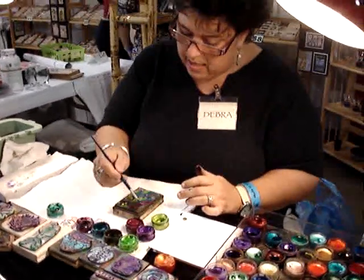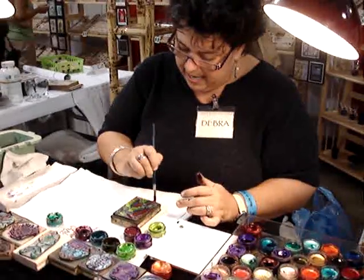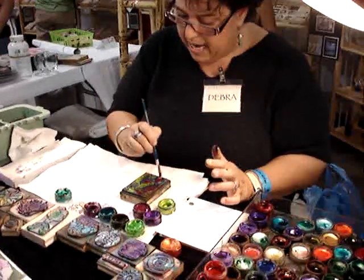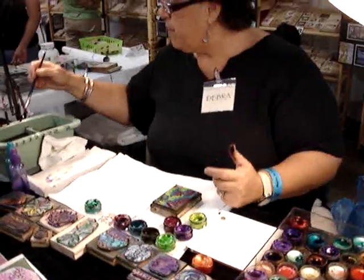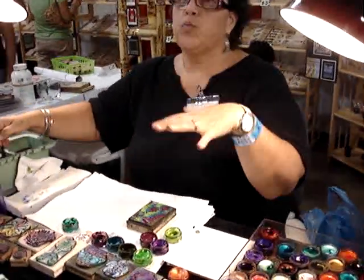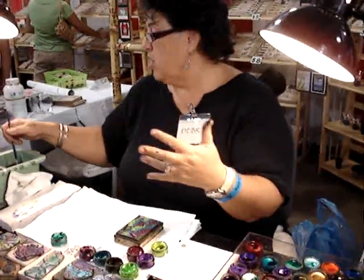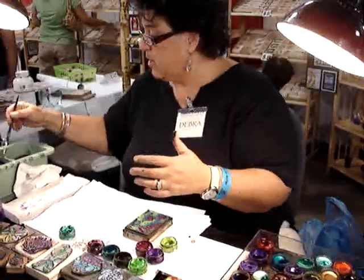I'm going to do the rest of my leaves. I've done some really hideous color combinations before. What happens — which is kind of cool — is as the paints start to meld, the first ones might look really ugly because the colors don't match. But as they start to meld with each other, they actually do kind of match. So let's see what happens.